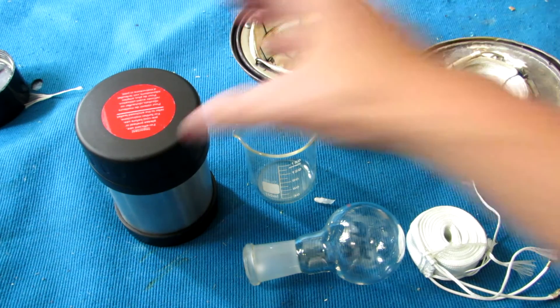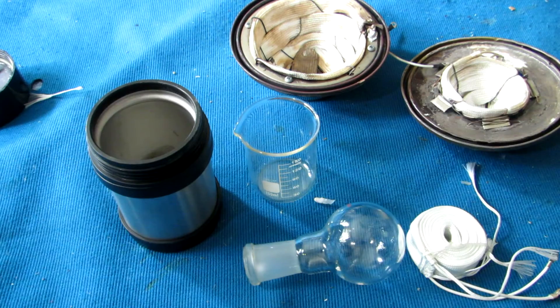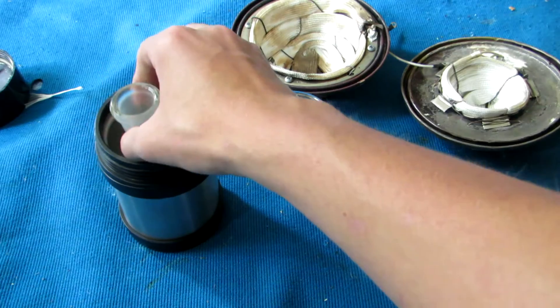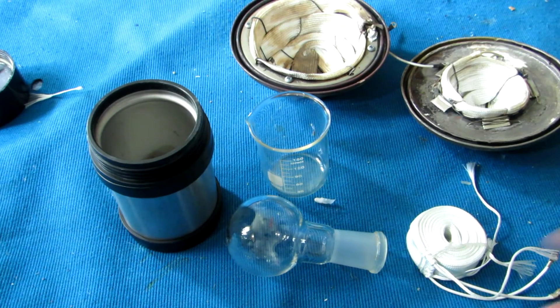To better insulate the heating tapes, I picked up a few old metal thermoses from the second hand store. This size of thermos seems to fit a 100ml beaker or 100ml round bottom flask very well, but if you're wanting a different sized heating mantle, just look for a different thermos size.